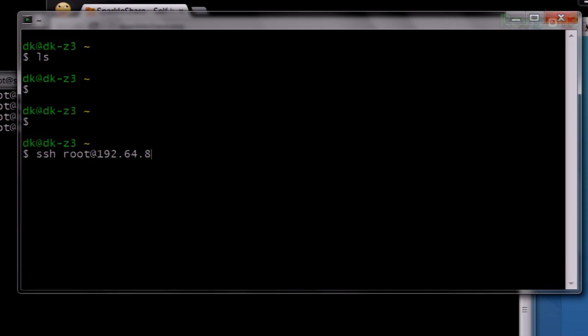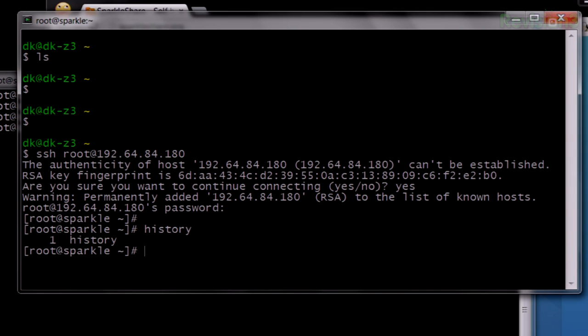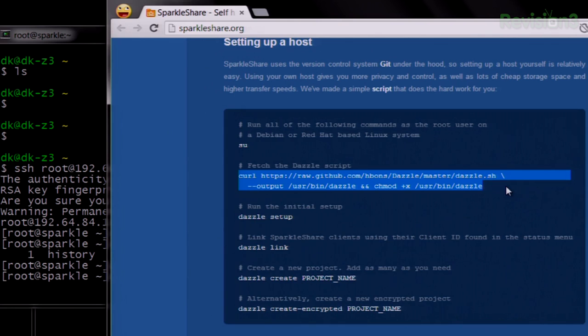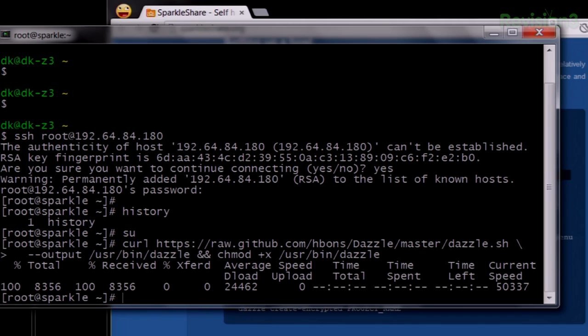Let me SSH over to our new box which we just spun up. This is a Debian server, and I've never actually SSH'd to it — so we're doing the bad thing and SSH'ing as root, and I haven't even added it to my host file. This is that fresh — this is the first login. If I type history, there is no history. The first history is history one. SparkleShare makes this so simple with an awesome Dazzle script. I'm just going to copy that and paste it in. And that was it — now I just do Dazzle Setup.